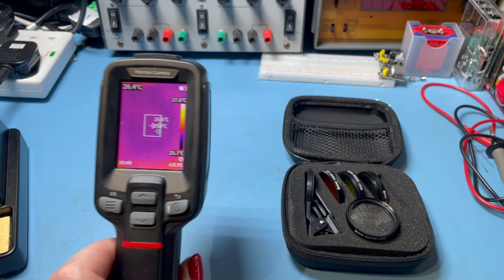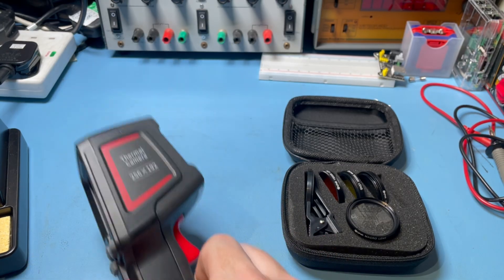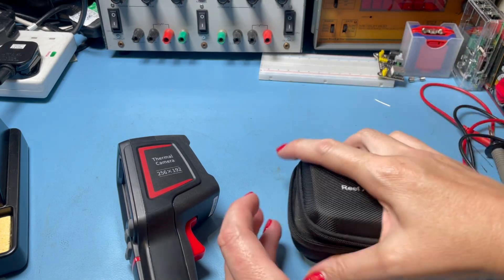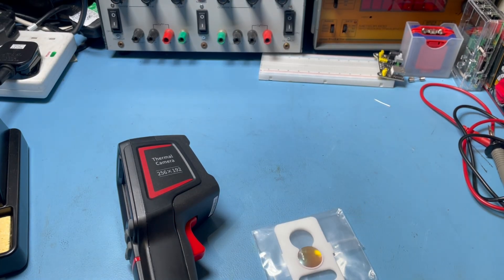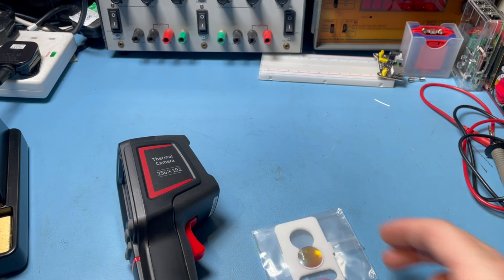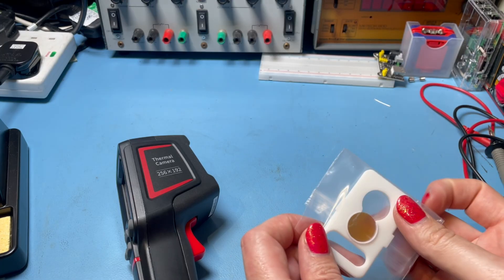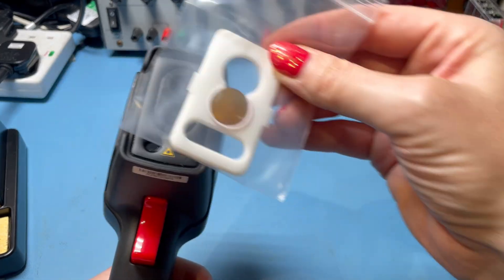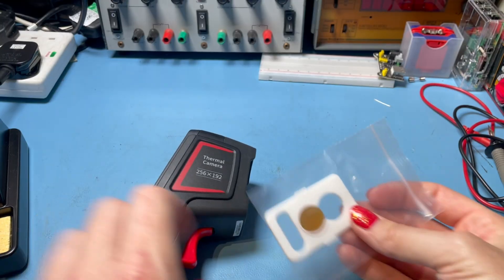The lenses on thermal cameras are made from materials like germanium or zinc selenide which are transparent to infrared radiation. These materials are unfortunately more expensive and less common than standard lens materials. Any kind of glass lens you put in front of this is going to block the infrared radiation. What we need is a lens made of zinc selenide or germanium. I found one on AliExpress for £19.88 including shipping. This particular one has a 3D-printed surround and is designed to fit the face of this camera.